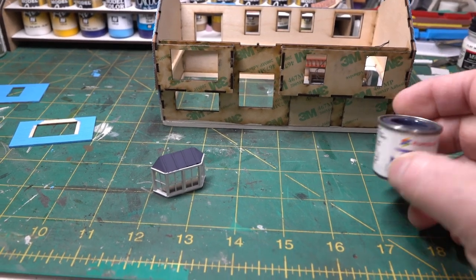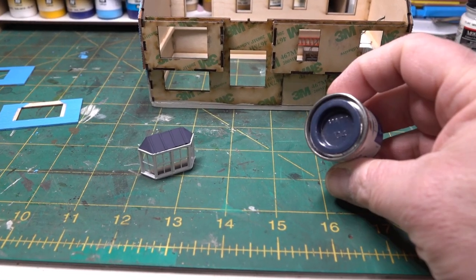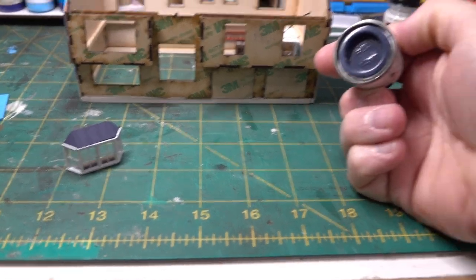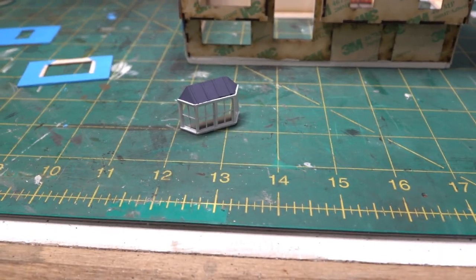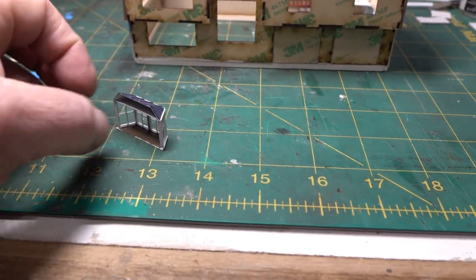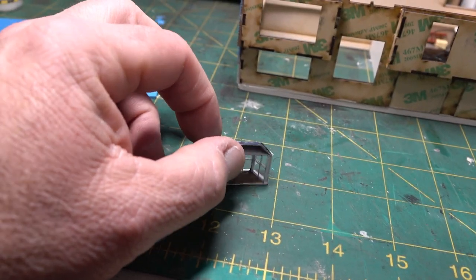I painted it a darker blue color that I just reached for — it's Humbrol enamel number 104. That's the blue color I used. I don't know why, I just like it.